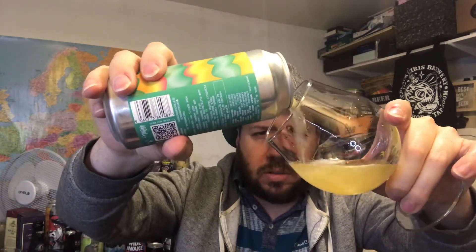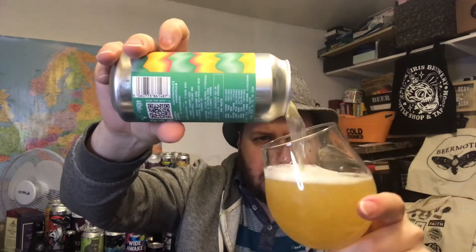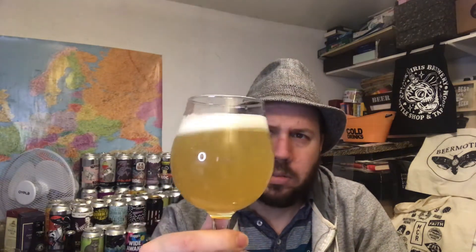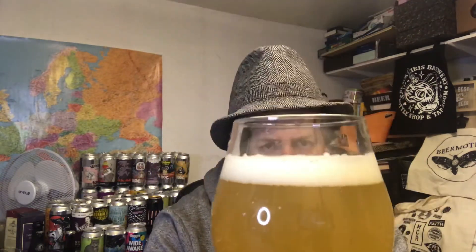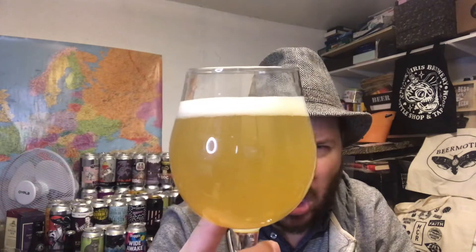Nelson Sauvin and Mosaic — an interesting hop variety, although I've had it a fair few times together recently. A sort of South Pacific hop with Mosaic — quite an interesting combo. Just over a one finger of pure white head. Slight haze, kind of lemony, light lemon, pear drop kind of looking beer. Hazy but not crazy hazy — it is a Pale Ale. Looks really clean, the head on that one.